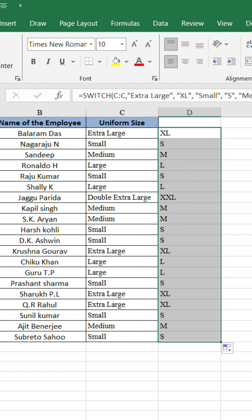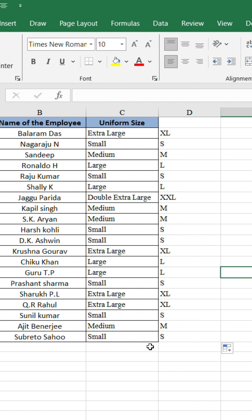And boom — all sizes are instantly converted to short forms like S, M, L, XL, XXL.